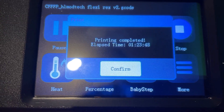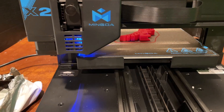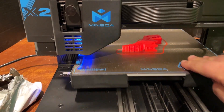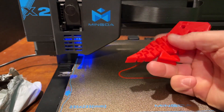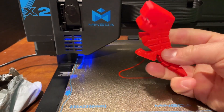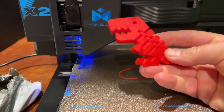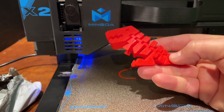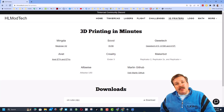After an hour and 23 minutes, we've got a Flexi Rexie! Let's pull it off the bed — oh my gosh, the settings are buttery smooth. You are looking at one of my favorite prints. Once again, the Magician X2 from Mingda is killing it!